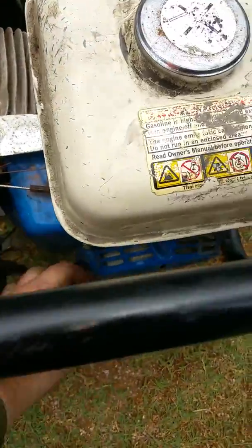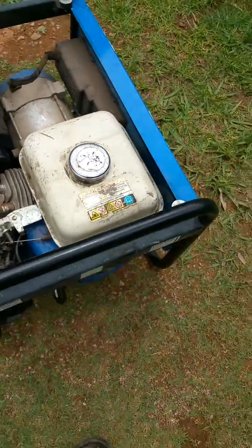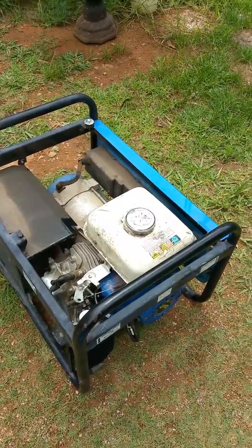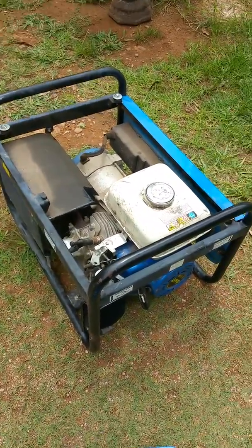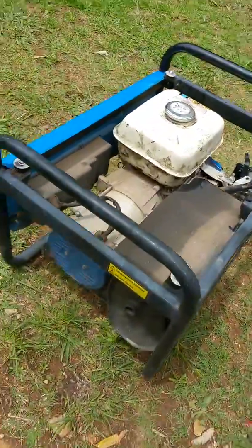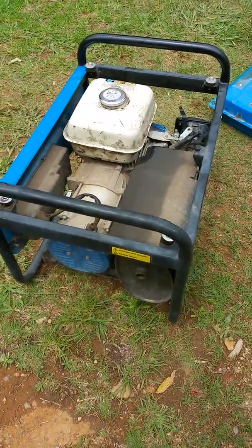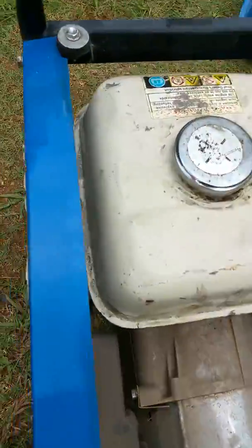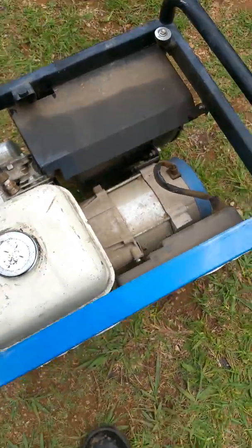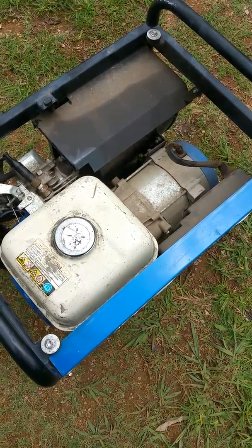Paid $20 for the generator — flick it on. Check. That will run all day, as long as that tank lasts, which is actually a fair while, believe it or not.